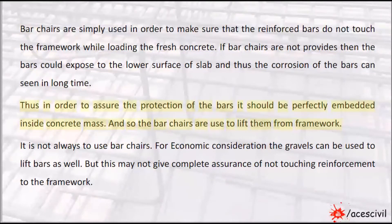Thus, in order to assure the protection of the bars, they should be perfectly embedded inside the concrete mass. And so the bar chairs are used to lift them from the framework.